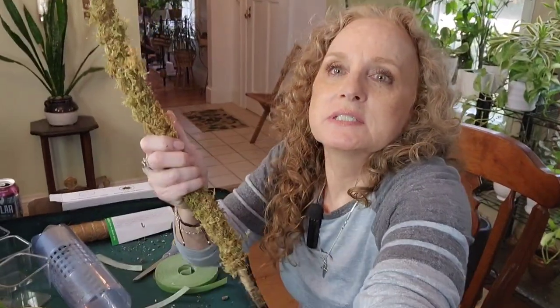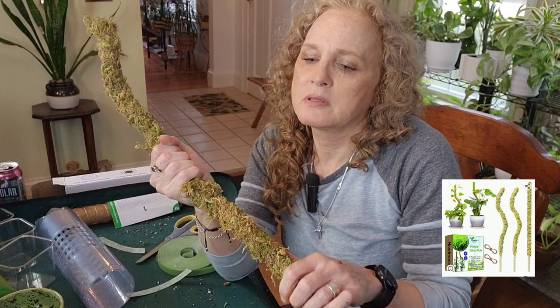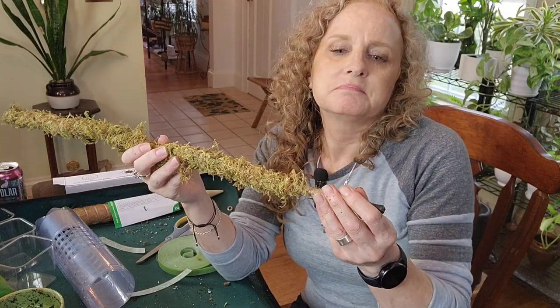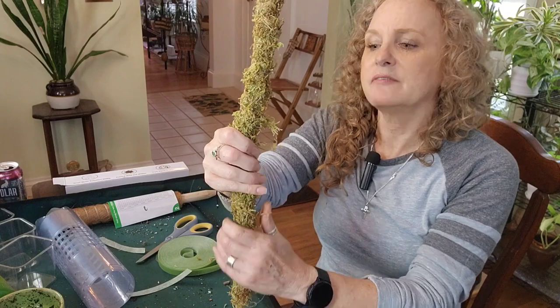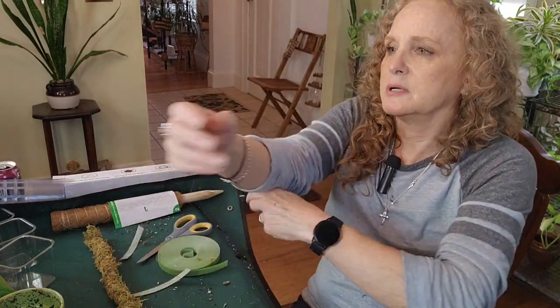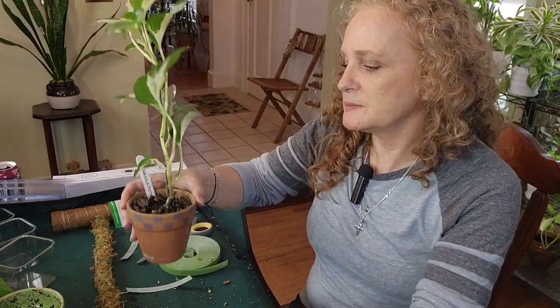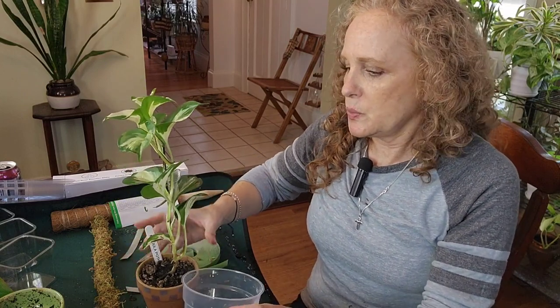Another one I want to show you is another moss pole I found on Amazon. What's cool about this one is that it's bendable — very nifty. What I'm not thrilled about is that it's not very stable; see how easily it bends. You'd have to plant it really deep. What I want to put on this moss pole is this beautiful Manjula Pothos I've been growing for quite a while — gorgeous. I'm going to put it in one of these plastic pots.